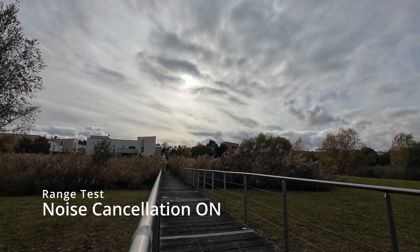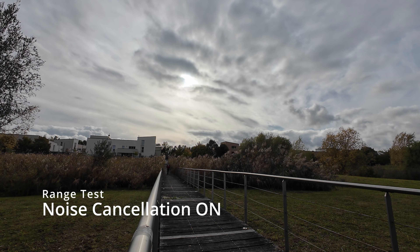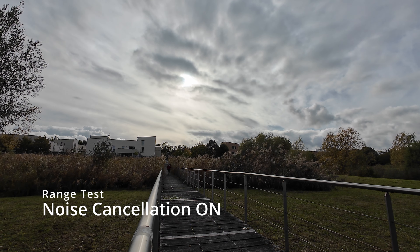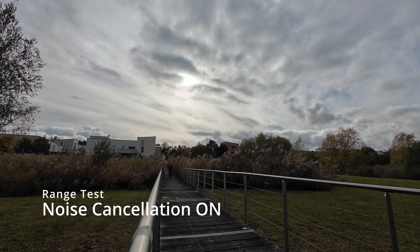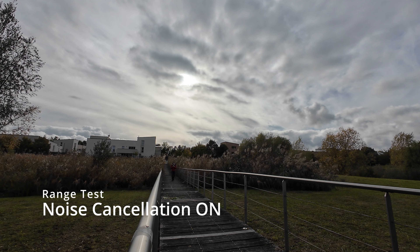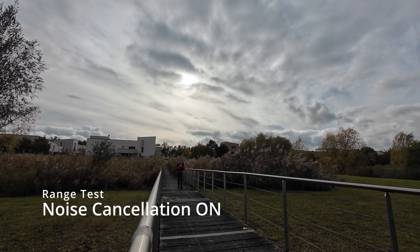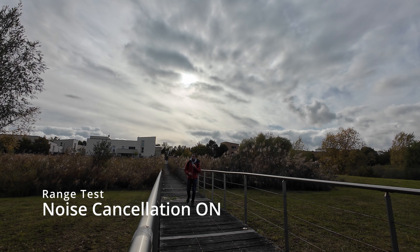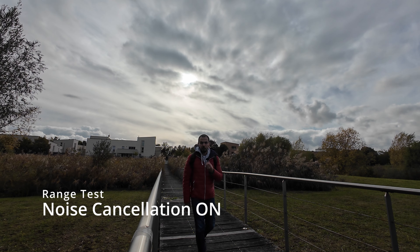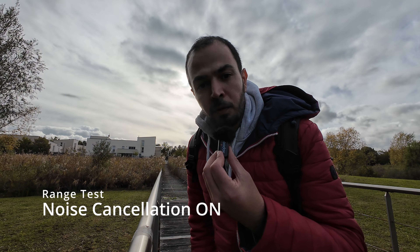I have tried many microphones in the last few months on my channel, but this one is really nice because it's small, compact, and lightweight. I'm coming back to the camera — the noise cancellation is on, indicated by the orange LED on the transmitter. When it's green, that means noise cancellation is off. Let me know what you think about this range test for the Godox WEC microphone.